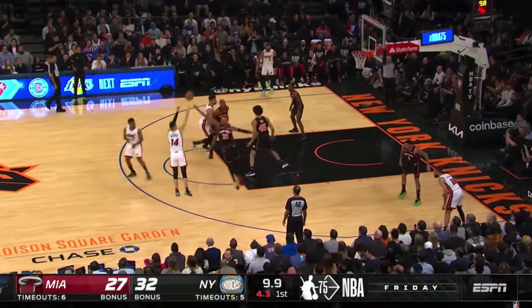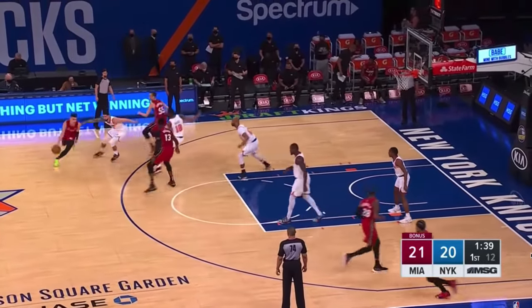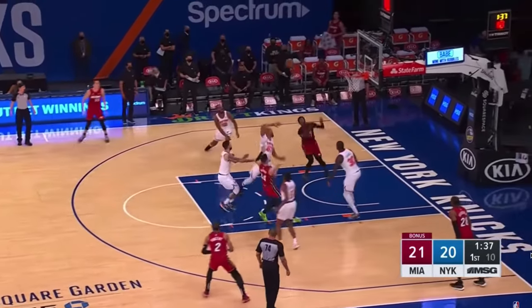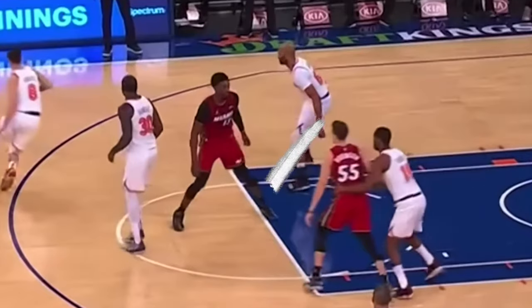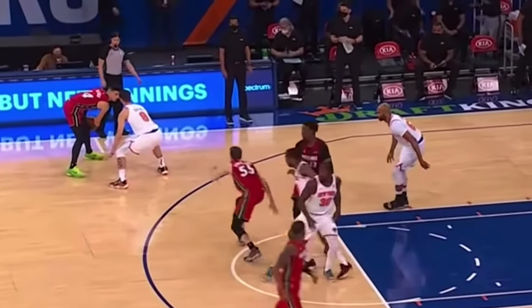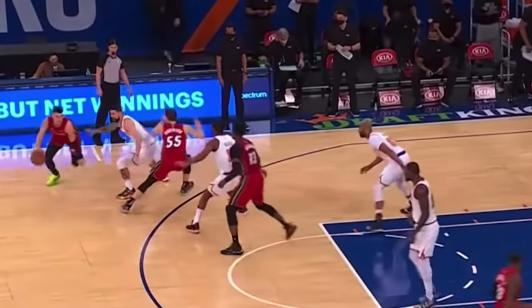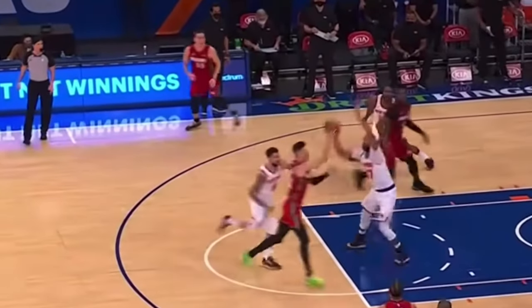Lowry and Herro both have good looks, but the last one is clearly the best, and the play that I teach my athletes to run if we need a bucket. The reason it's so good is because it begins with the big setting this initial screen and confusing the defense. He then quickly runs behind to create the same stagger setup, and this play improves drastically when the big slips instead of setting that hard pick.